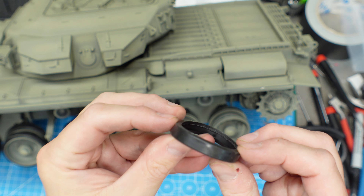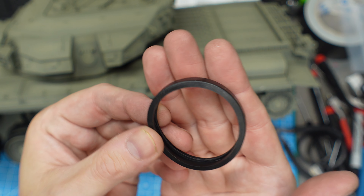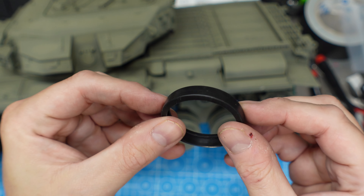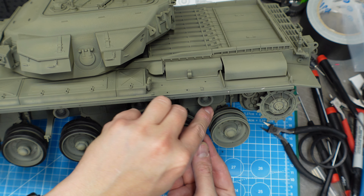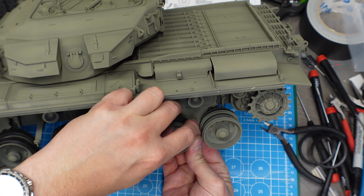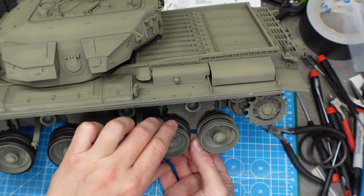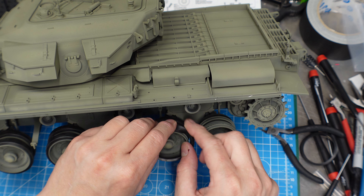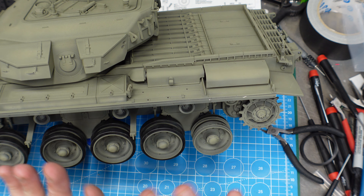I love rubber tires - I'm so happy this kit came with rubber tires. I was very upset at the Sheridan for not having them and had to paint them on. Installing rubber tires on the road wheels: the inner road wheel is a little tricky. What you do is flip the tire inside out - it makes it a lot easier to slide over the outer road wheel - then fold it back and flip it right side out. It's basically already on.